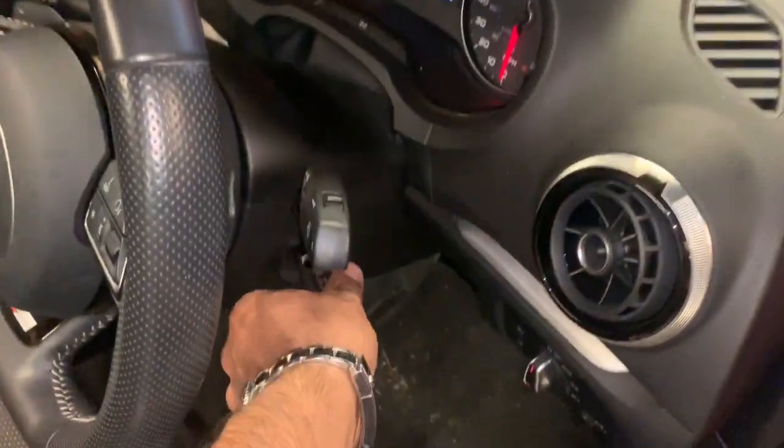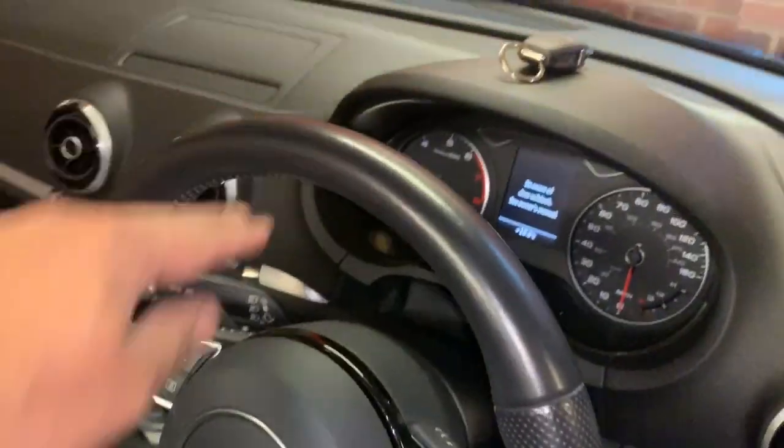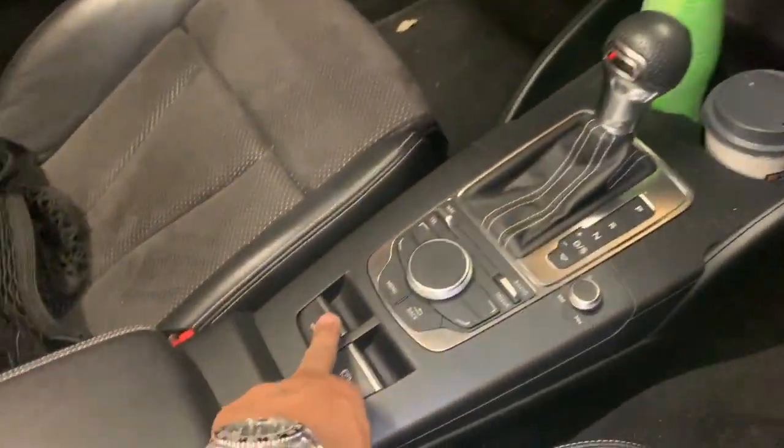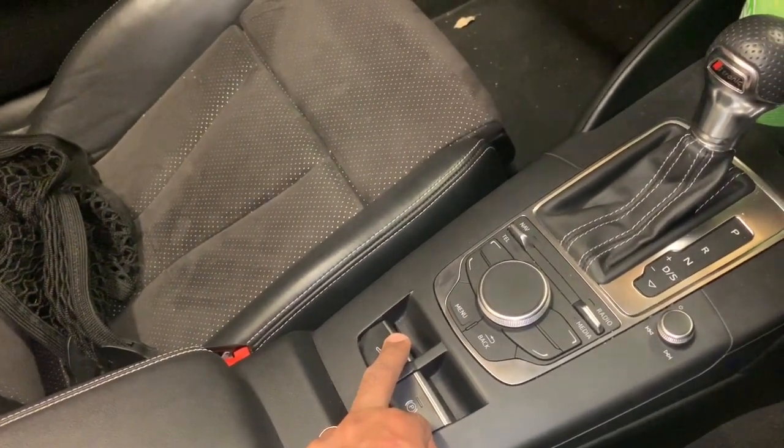We will then remove the key and leave that on the dashboard, and hold the roof close button down for five seconds: one, two, three, four, five.